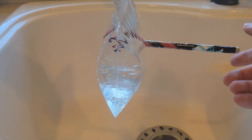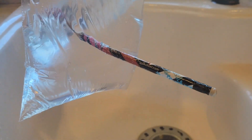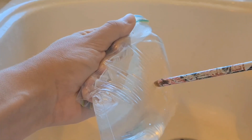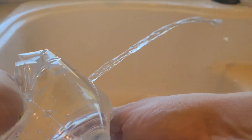If you stab a ziplock bag with a pencil, the hole will remain plugged until the pencil is removed. However, to prevent most of the water leaking upon removal, add some oil to the pencil and fully coat the hole. Then when you take the pencil out, the oil provides enough of a seal to prevent most of the leakage — although if you put pressure on the bag, water will still shoot out.